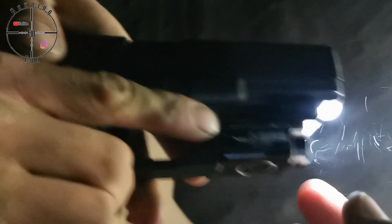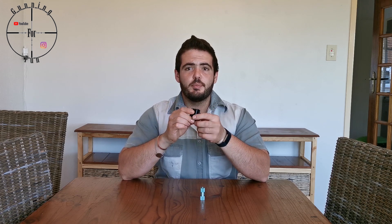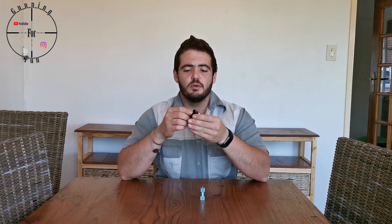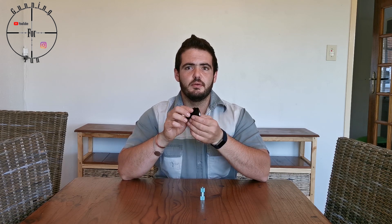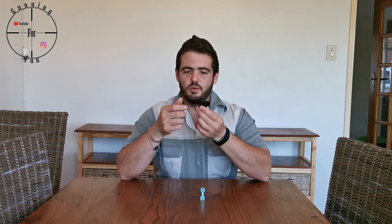The Olight is still perfect — it goes on and off, it's not loose or anything. We've concluded all our tests. The PL Mini 2 is really nice: very bright, charges up quickly, lasts for a good while, easy to switch on and off, easy to mount, doesn't take much space on the gun.